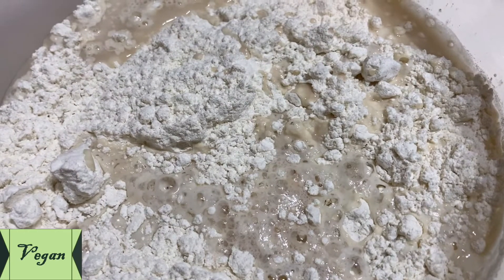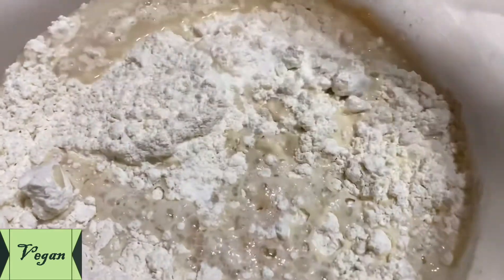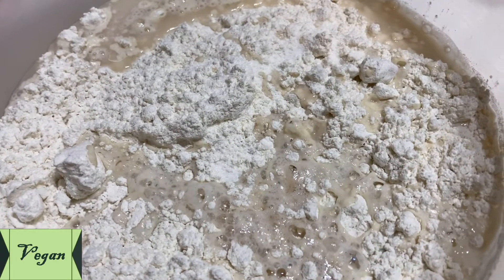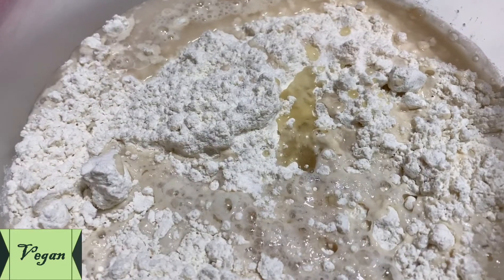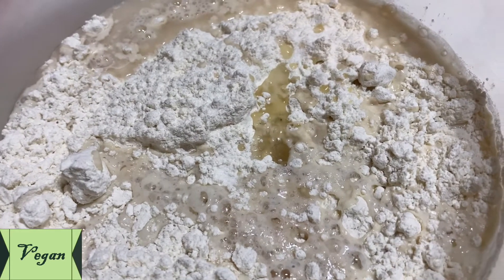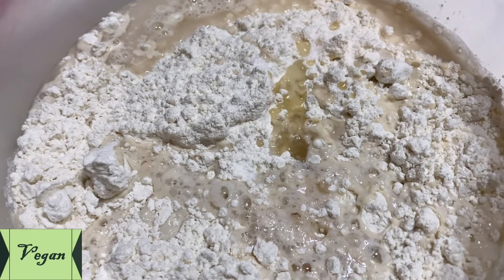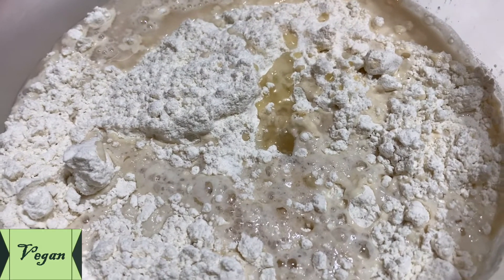Add quarter teaspoon of salt and 1 tablespoon of oil. Now you have to mix this well. First of all, you can mix it using a spoon, or you can wash your hands well and then do it by hand.